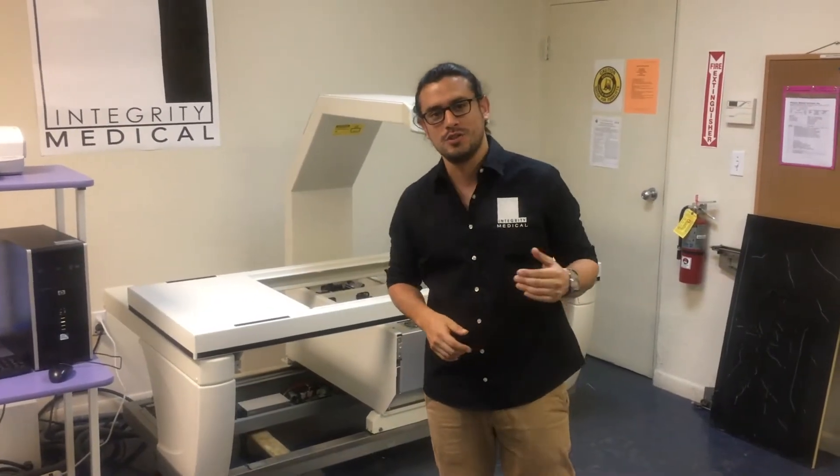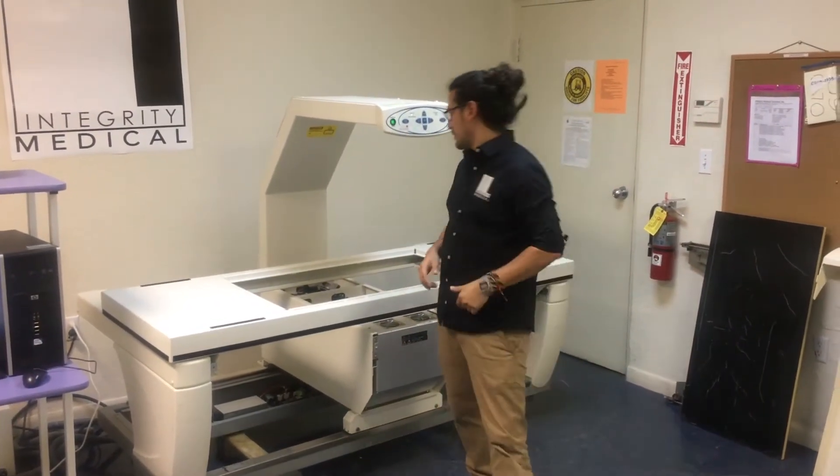Hi, my name is Willy. Today at Integrity Medical, we're going to take a look at this DEXA machine.